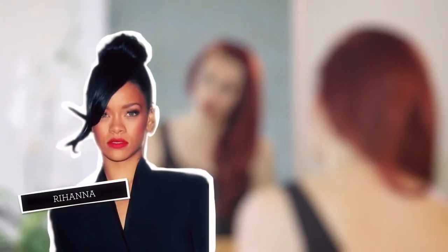Hi, I'm CJ and today I'm going to show you how to do a nice sleek top knot inspired by Rihanna.